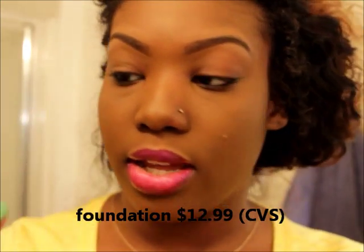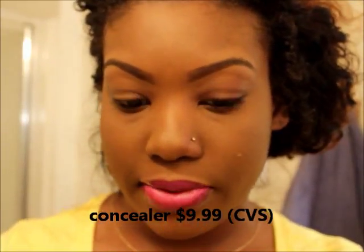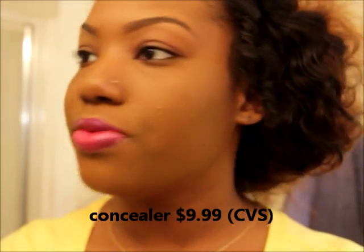This is the final look of my Black Opal makeup. It's absolutely phenomenal — so glad I bought it. It was $12.99 for the foundation at CVS and the concealer was $9.99 from CVS. The Makeup Forever powder I just put on top. The Patent Lips was about $6.99 and it's Black Opal too, so I'm all about Black Opal.